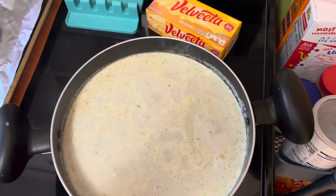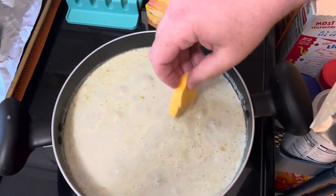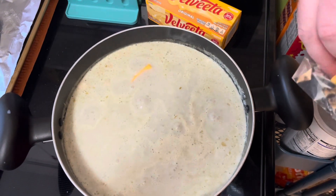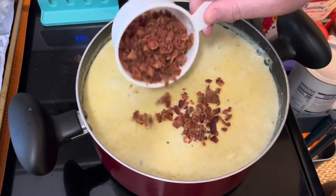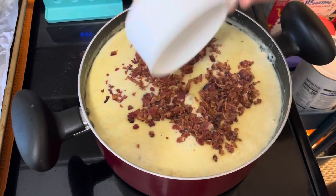Things are gonna get wild now. I'm adding a whole box of cubed Velveeta that I'm gonna melt right in there. Stir in some crumbled bacon, about six pieces. And then time to serve.